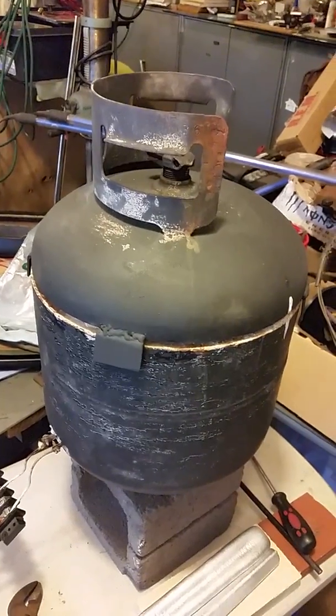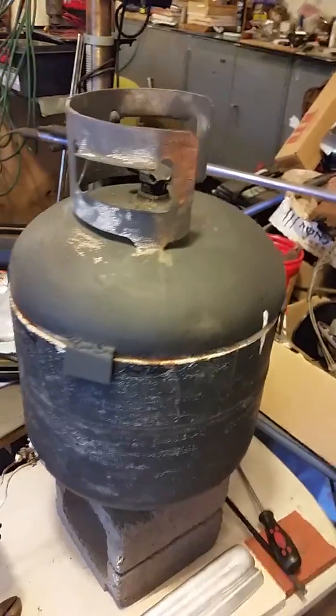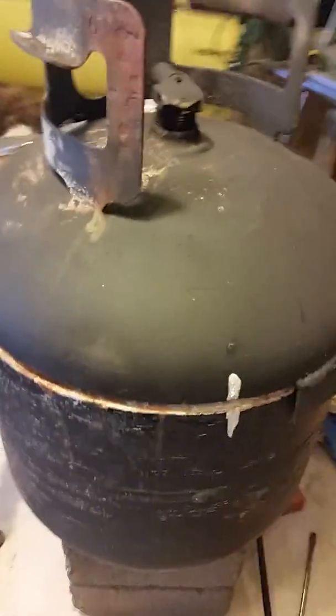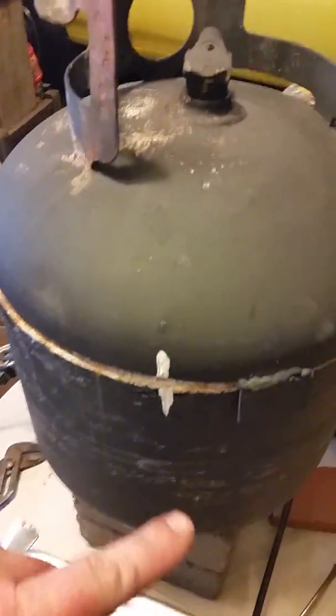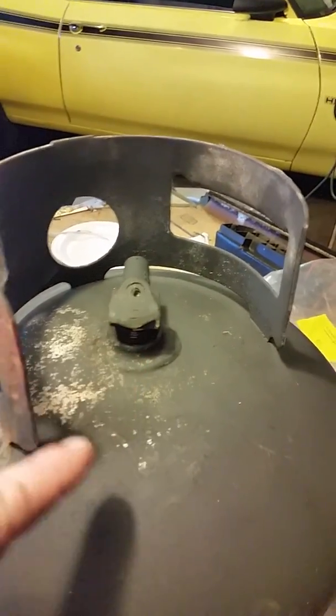This is a video on how to make an electric kiln. I cut a propane tank like you've seen other people do. I indexed the lid so it was shut right there — that's an index mark. I cut the valve off, and I'm going to remove that so that the moisture can evaporate.